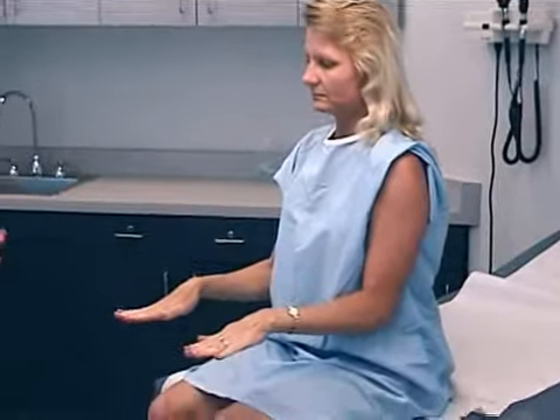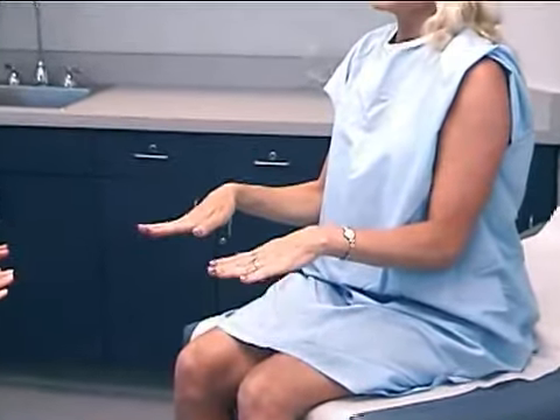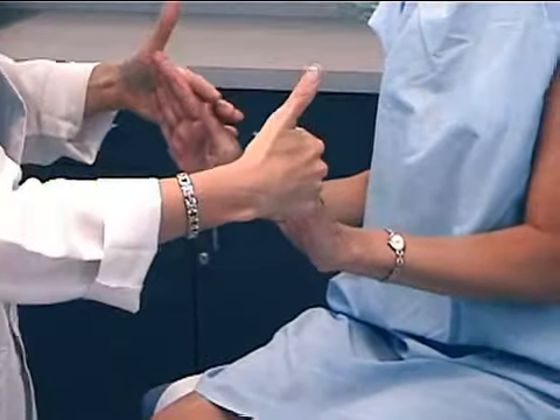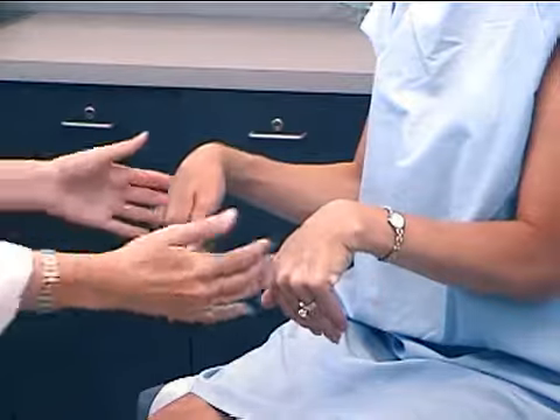Now with your elbows at your sides, bring your hands out in front. Bring your wrists up, down. Bring your thumbs in toward radial deviation and away for ulnar deviation. Now bring your wrists up and don't let me push them down, looking at wrist range of motion against resistance. And bring them back down — don't let me pull them up.